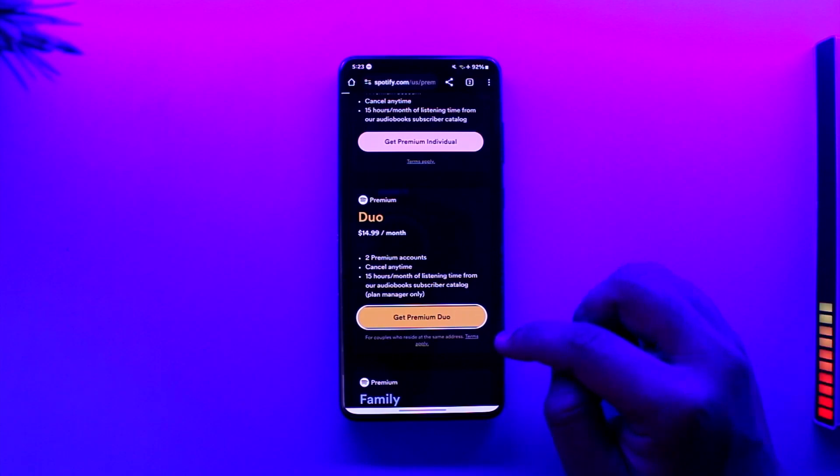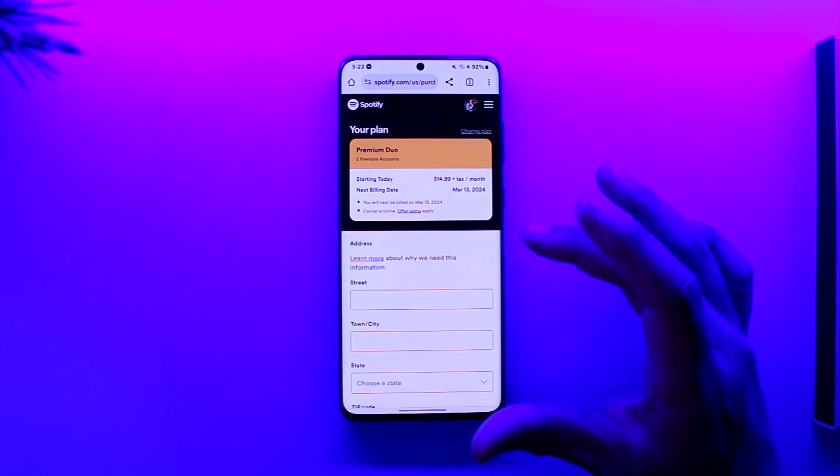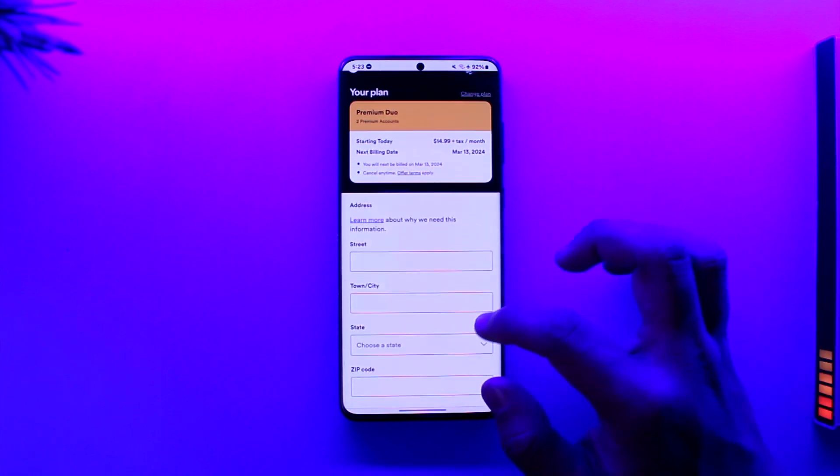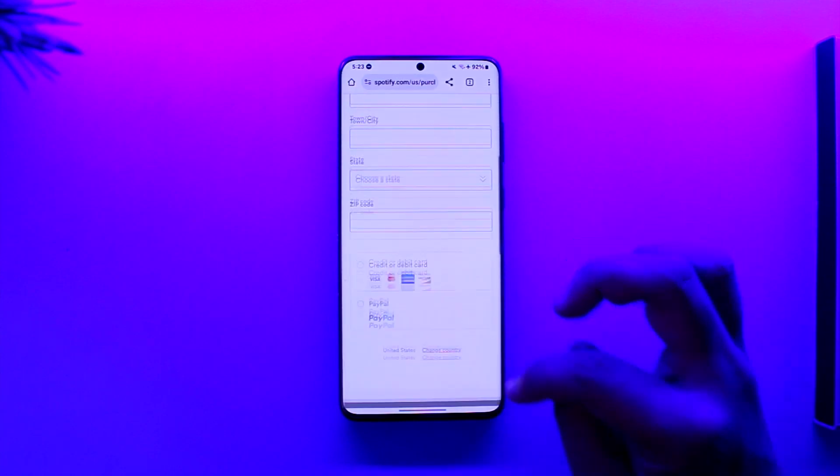If you want to get Duo, tap on the 'Get Premium Duo' option. Once you've done that, you'll be able to enter your payment details. If you already have a plan, you can just tap on the 'Change Plan' option. If you don't have a plan, you can subscribe to Duo this way.